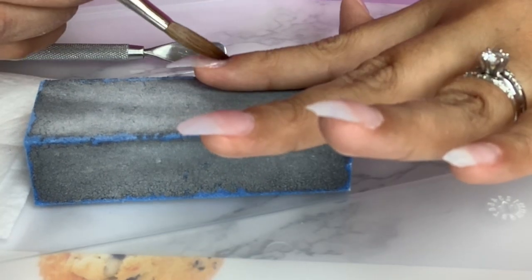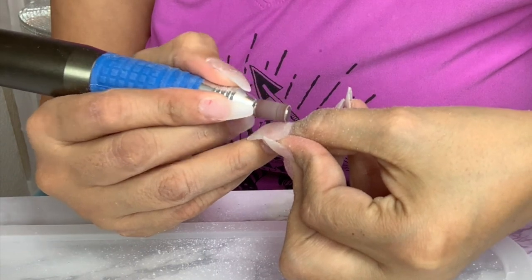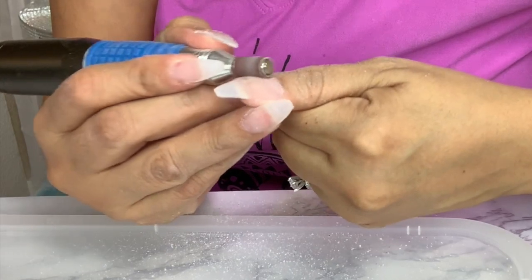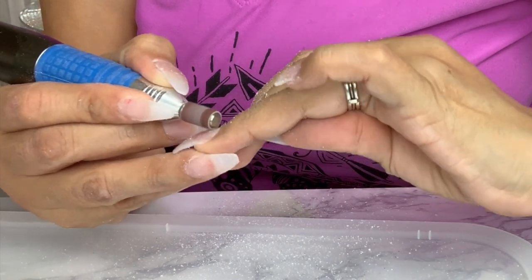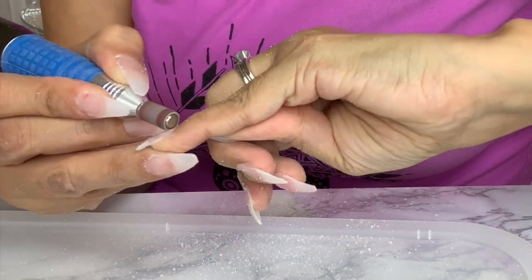Once I'm done filling in my nails, I go back to the bit that I use for my natural nail. Notice that I am using it just to soften the bottom part of the nail, and then I will be using a nail file just to shape off the nails one more time.